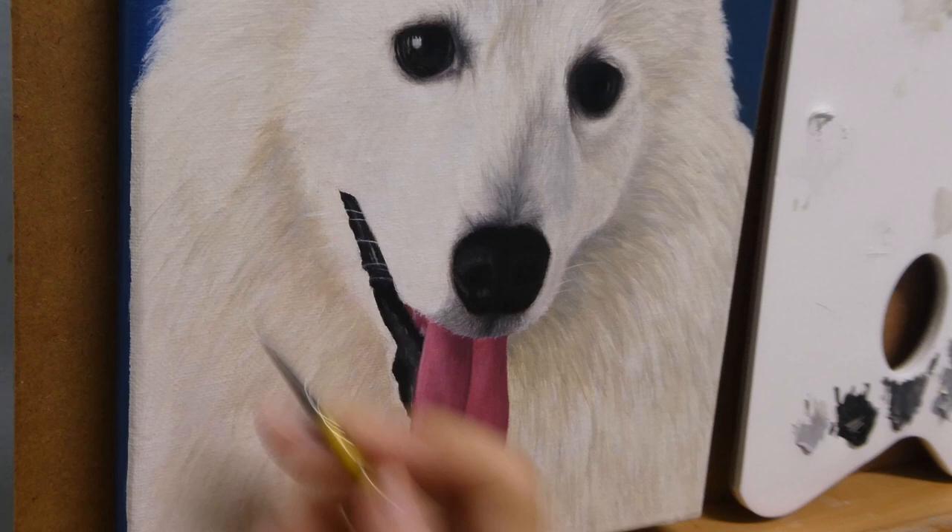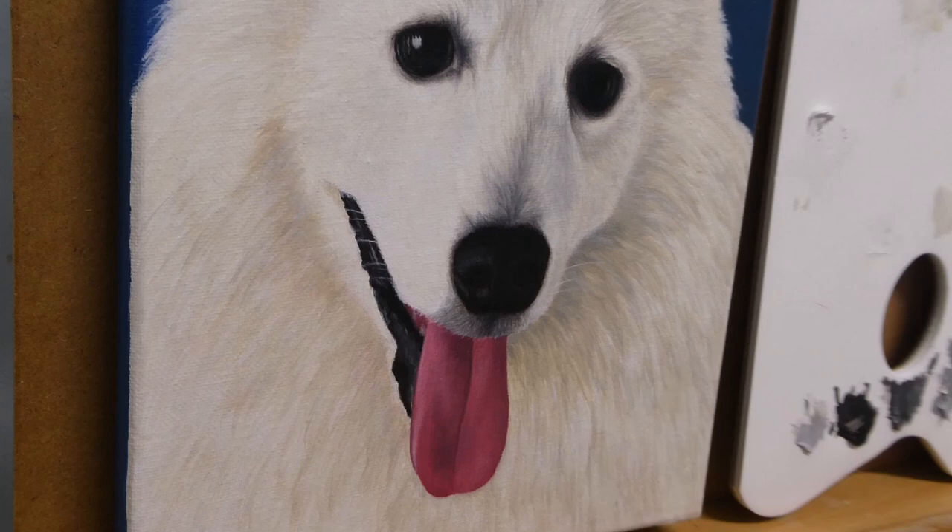And the painting is done. Thank you very much for watching, I hope to see you in the next video. Bye bye!